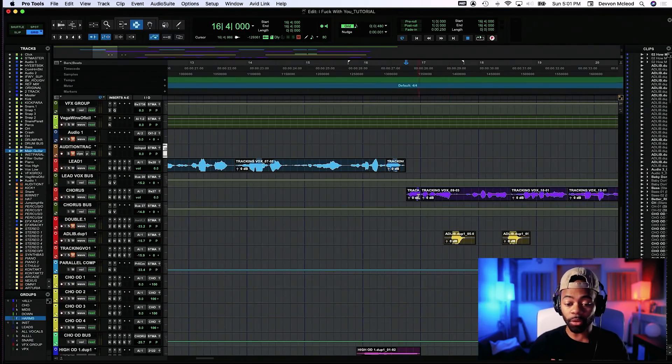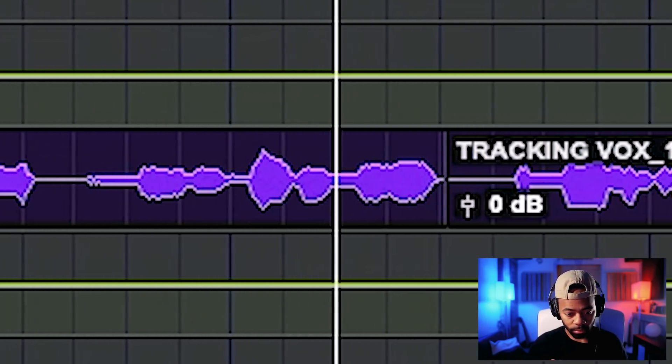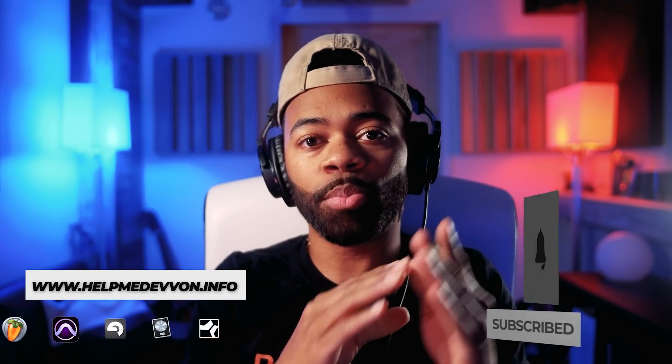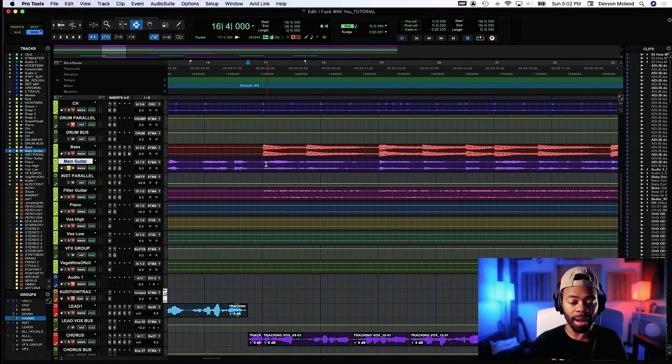First things first, we're gonna take a look at this. I'm gonna play you a little bit of this song so you can get an idea of what it sounds like — listen closely. This is one of my own songs called 'I F With You,' it's not out yet. The main elements in this song are the lead vocal and the guitar. Those are the two things where we've accomplished some type of space — the relationship between the guitar and the vocal. Since the guitar is the main leading instrument, let's listen to it by itself.